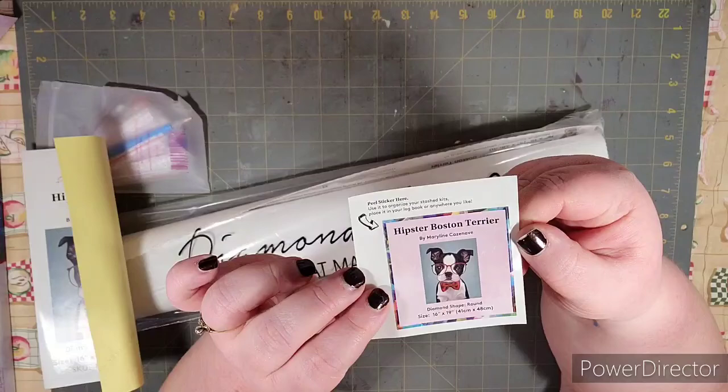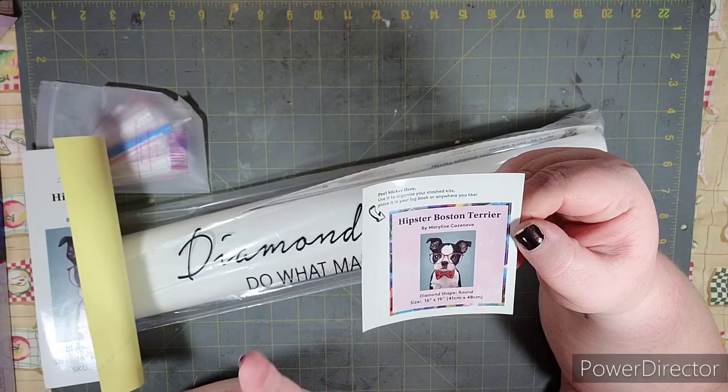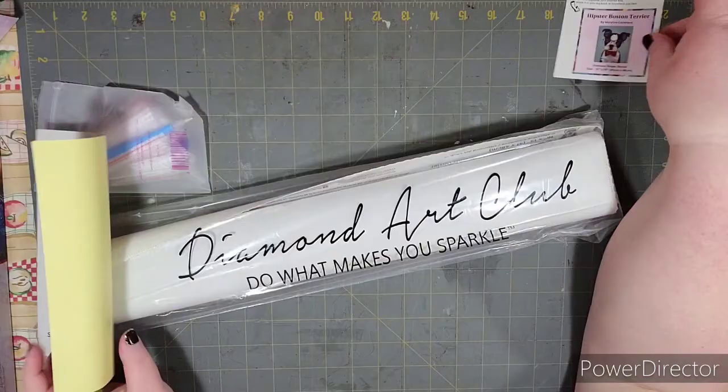You get a little sticker that you can use to put in your stash, kits logbook, whatever you want. It comes with this card and it gives you all of the details, so you know exactly what the kit is.